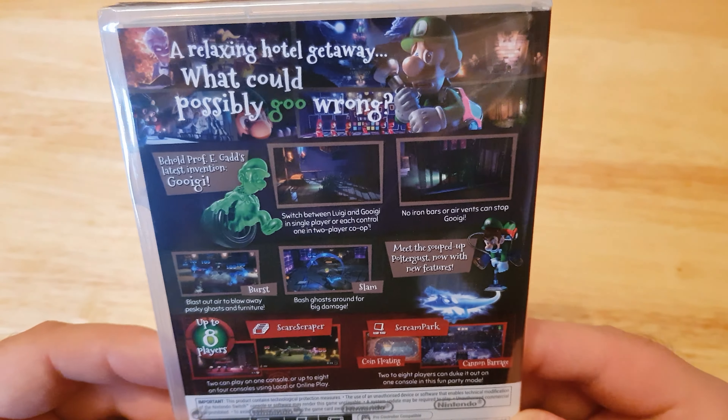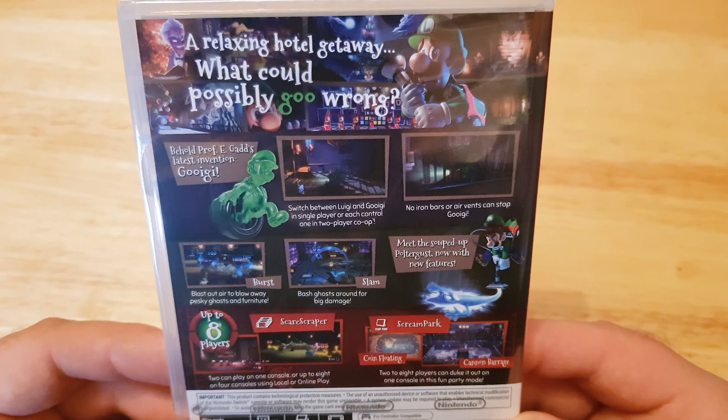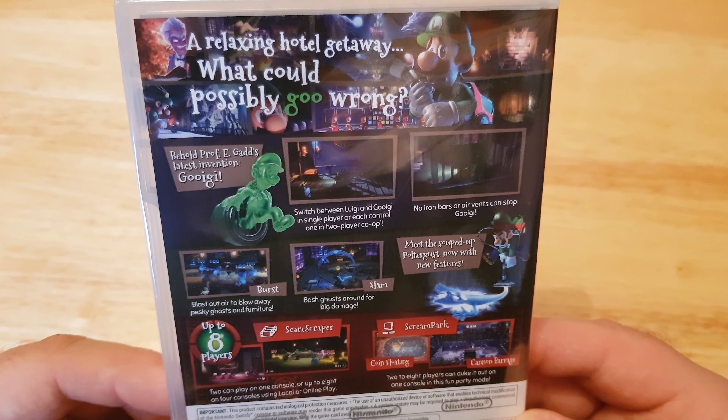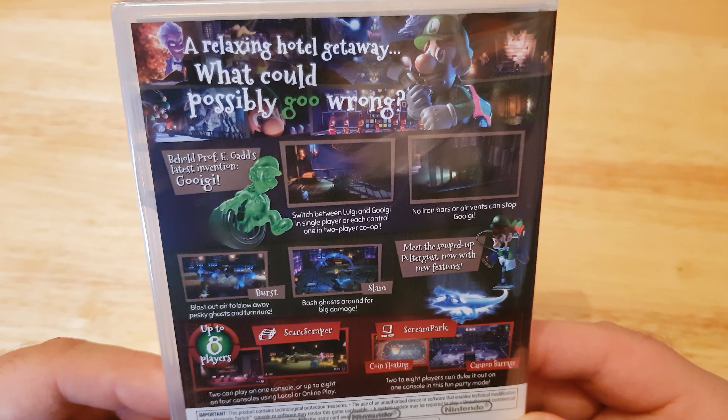Right now I'm going to show you the front cover. We have Luigi with the light, looking very terrified — love how they styled him like that. We can see all the details in his face, and we have the slime Luigi above him, like a mirror image of him.